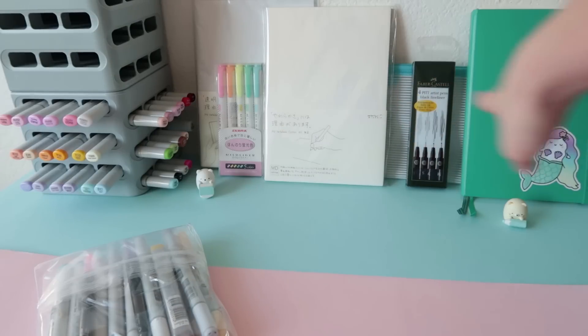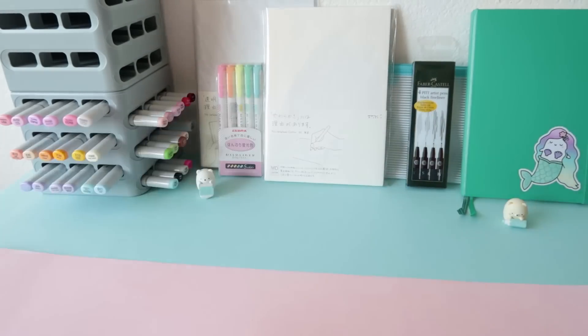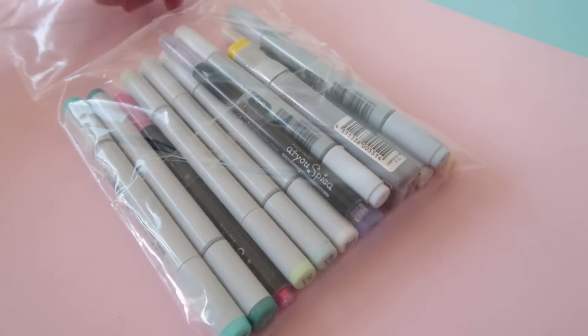If you're wondering what's all this in the back, it wasn't in the box. I ordered those items a while ago. Since I'm showing you some art material today, I can show you what I've recently also bought. But now let's have a closer look at those — as you can already see, it's a bunch of Copic markers and a few other pens.